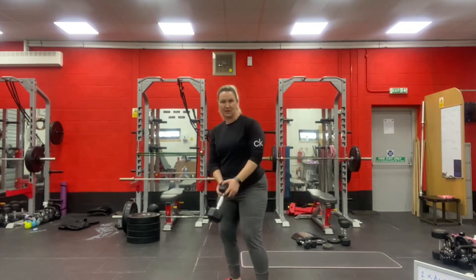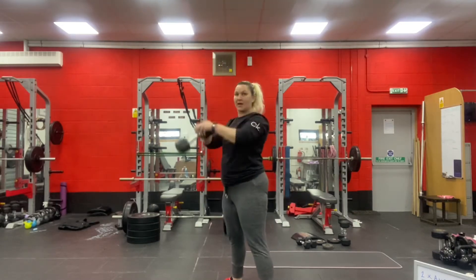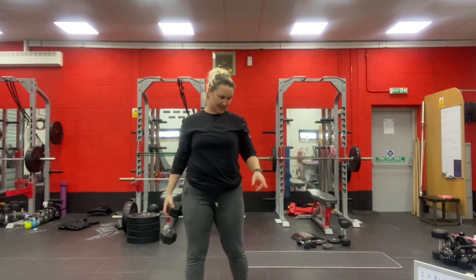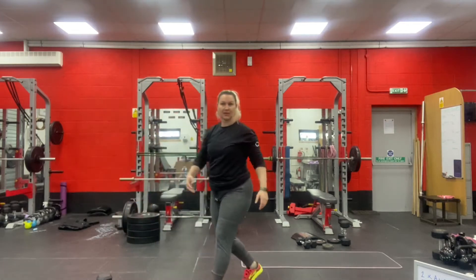For the American Swings: hips back, nice strong extension through your hips and your knees, finishing with the weight fully up overhead. Go lighter or heavier as you wish.